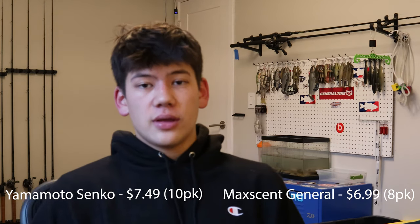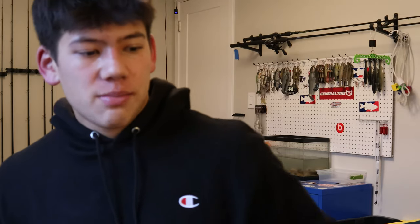As far as color options, it's pretty much the same for both. Gary Yamamoto obviously has like 60 to 70 colors to choose from, but I keep it very basic with my Senkos — green pumpkin, black and blue, June bug is pretty much all you need. As far as price, they're both pretty high-end baits and just expect to lose a lot of them. The only time I really use any Maxscent or Gary Yamamoto products is when I'm fishing big tournaments when you need that extra confidence in your baits — but they're both great baits.